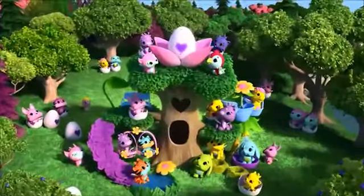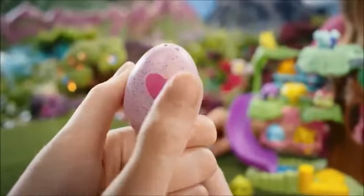Hatchimals Collectibles! Hatchery Nursery! The perfect place to hatch, care for, and play with your Hatchimals!